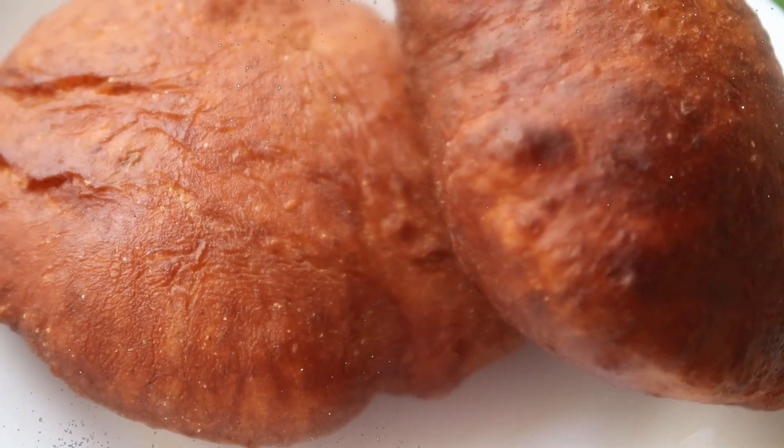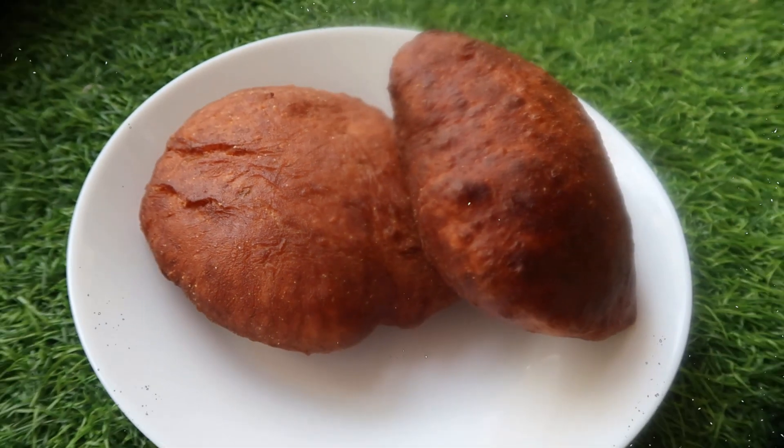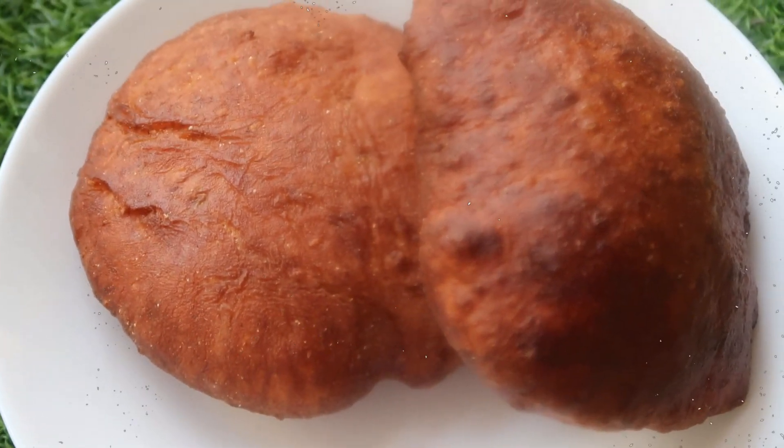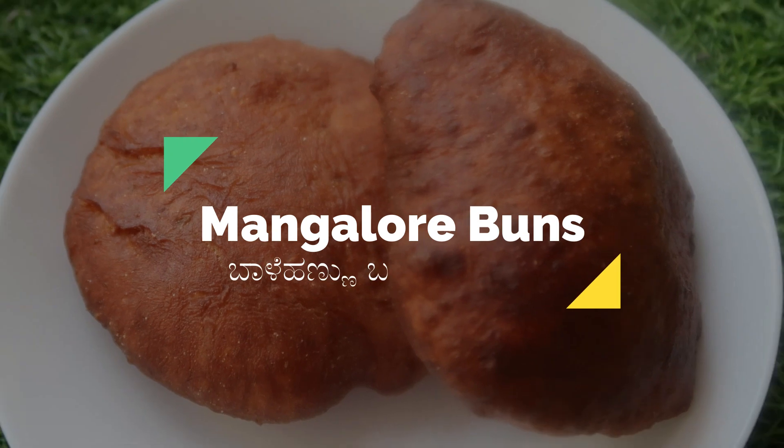You can use maida flour, but for a healthier version there is an alternative. The key ingredient is nothing but banana — it is a fermented banana recipe. The recipe is very simple, so we will start.